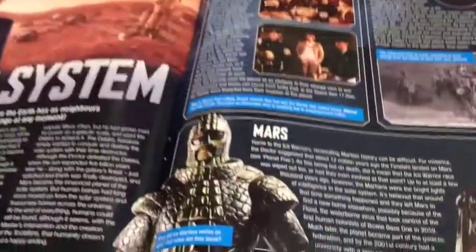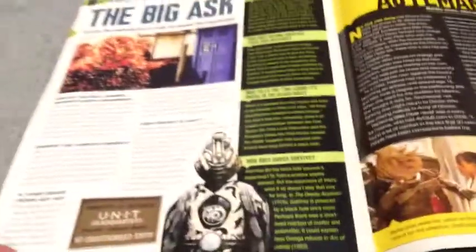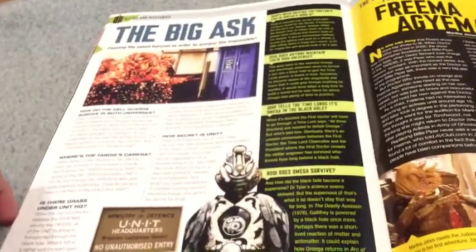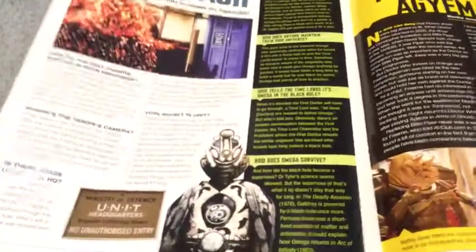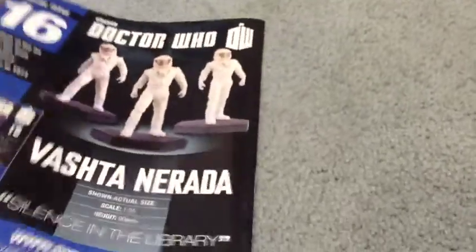It tells you about the year 1970 when the episode came out. A little bit about the solar system, some other things about the solar system. Some questions about the Third Doctor, some other things about those. I'm doing this quick because I don't have that much time right now.